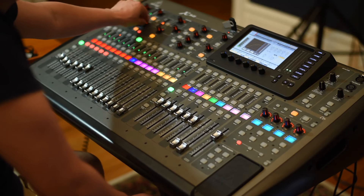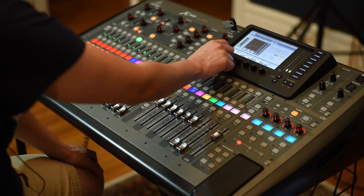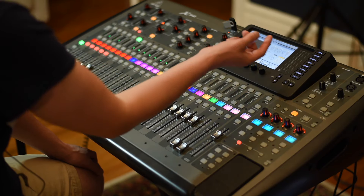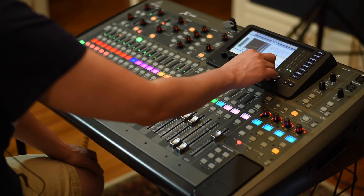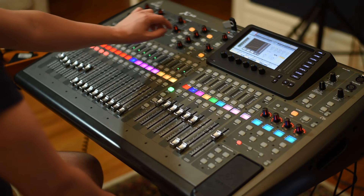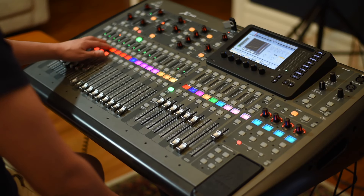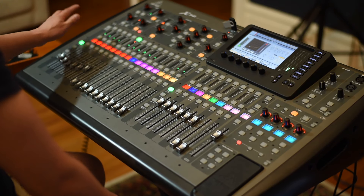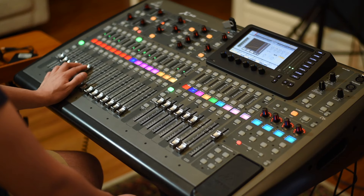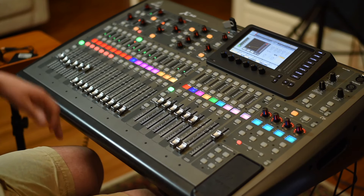Then the compression — really fast attack, really fast release. Now the floor drum is really on the left side, so I will push it really hard there, and we'll listen with the rest of the drums. It's taking shape, it's taking a lot of shape.